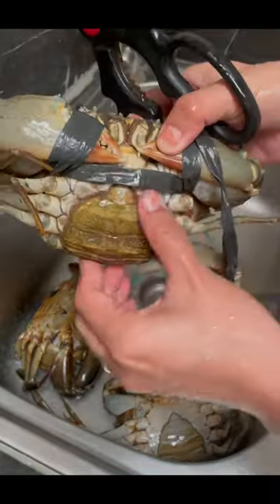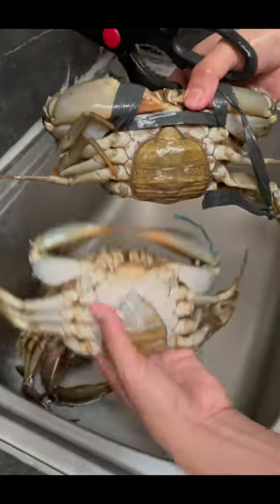The third is a female crab. They have the widest abdomen, which protrudes out from their bodies.